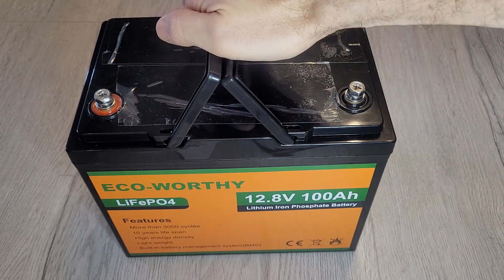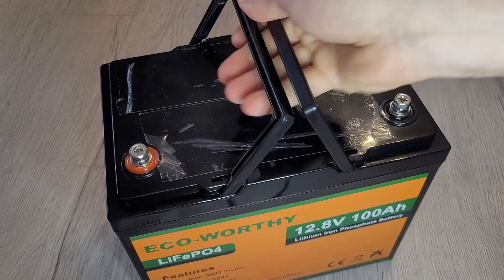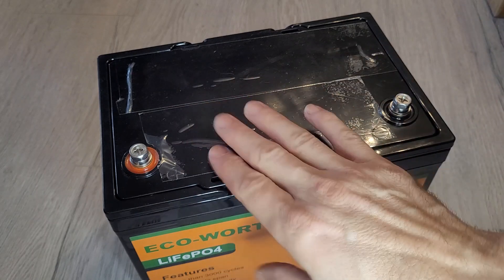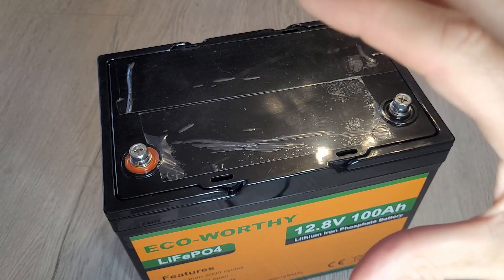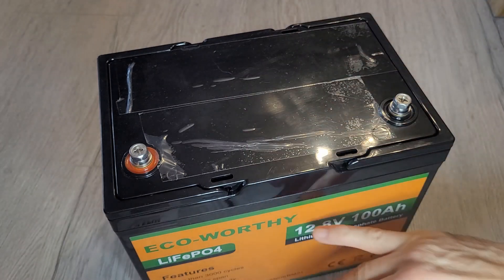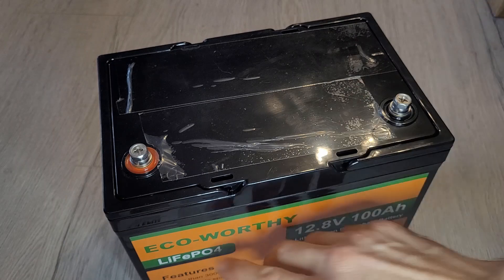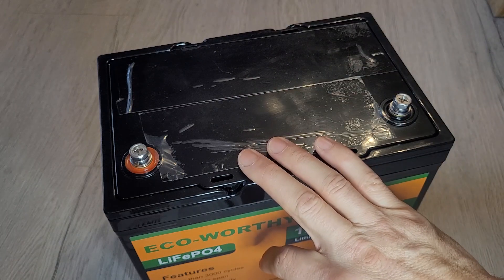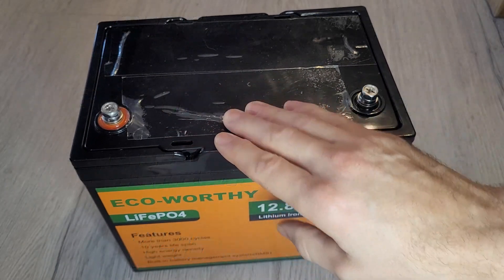It's a nice big-size battery. Price-wise these types of batteries aren't cheap, so I've got a link in the description where you can see the latest price. A couple of tips: make sure you connect the positive to the positive side and negative to the negative — obvious, but you could ruin the battery if you get it wrong. Also, if you're connecting this to a solar controller, make sure the controller supports lithium batteries. A lot of the cheap controllers only support lead-acid batteries. ECO-Worthy sell compatible ones, but if you buy an MPPT controller, just make sure it supports lithium and isn't lead-acid only.